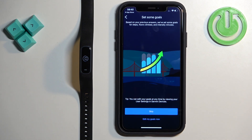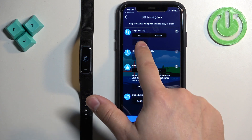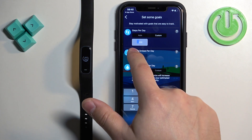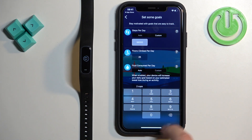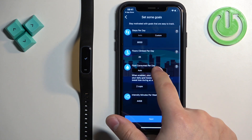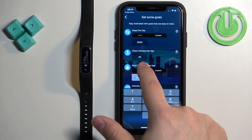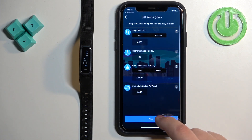Now you can set up some goals, like steps and floors walked. If you want to edit the goals, tap on 'Edit My Goals Now'. You can change the number of steps by tapping on the box and adjusting it. You can also adjust floors climbed, fluid consumption, add a custom goal, and set the intensity per week. Once done, tap on Next.